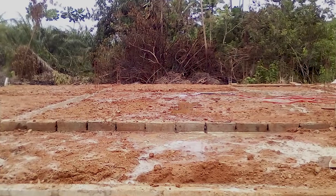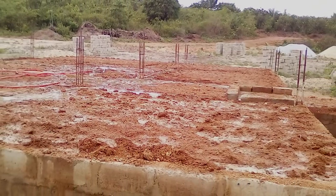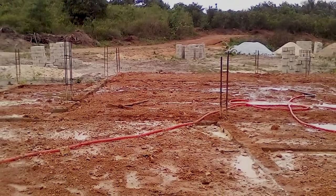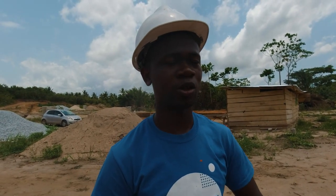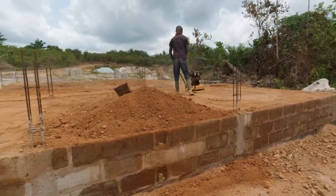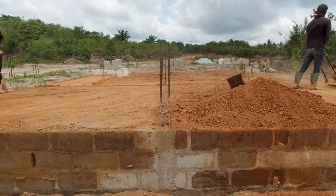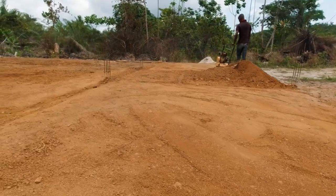After filling it with laterite, we had to leave it for about a month and consistently soak it with water to make the soil settle properly. We noticed the soil was well settled when it was well soaked, so we topped it up with more laterite. Currently we are having the compacting — or ramping — being done.